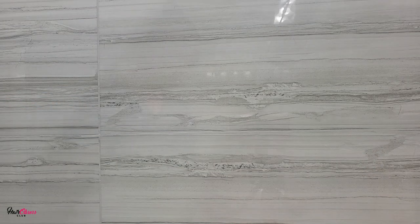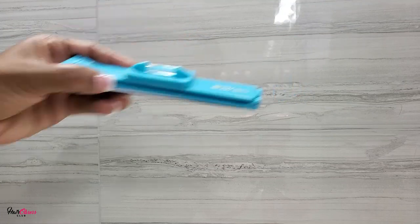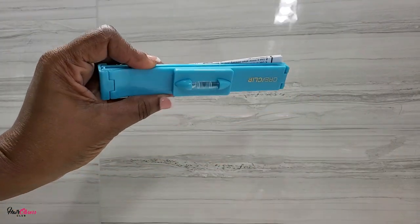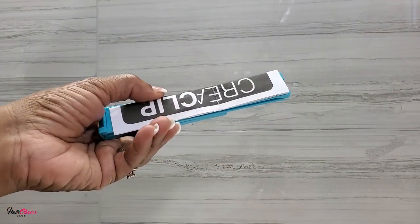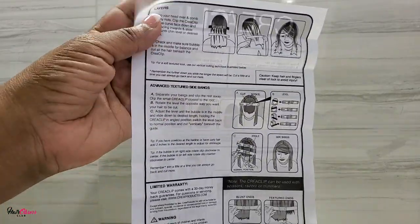Now this is the clip. The smaller one is like this and it has instructions to guide you to cut the hair correctly. You can do bangs, layered cuts, and different things.